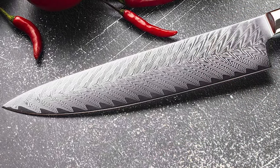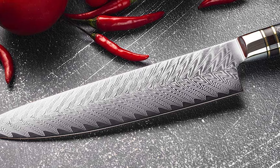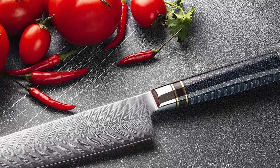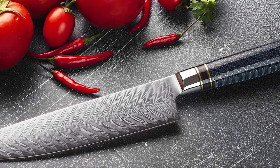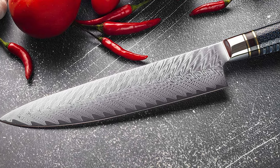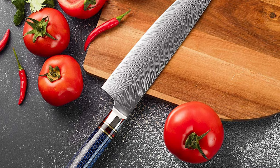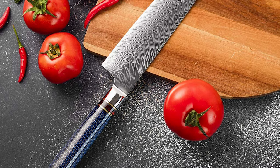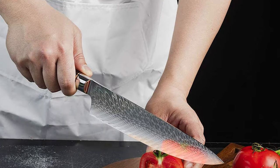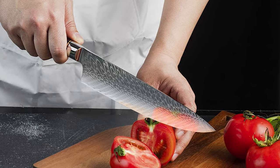It has an 8-inch blade length with a VG10 Japanese super steel cutting core. It comes with 62-plus Rockwell hardness, vacuum heat treatment, and nitrogen cooling technique. This knife has a 12-degree super razor sharp edge, providing an effortless slicing experience. It can be rust-proof and corrosion resistant. This knife offers an ergonomic pack of wood handle that provides superior comfort and a non-slip grip even after a long time of use. This kitchen chef knife is very easy to clean.